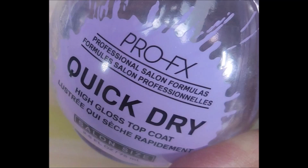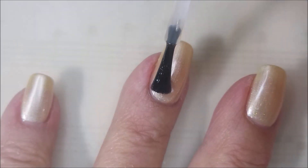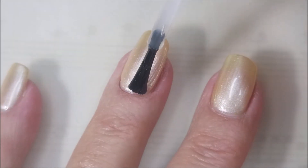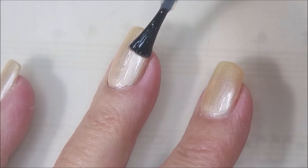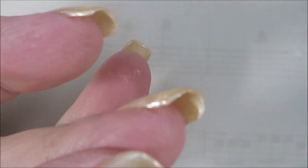So we're going to top this with some Pro FX Quick Dry Top Coat. I'm going to get it to dry down and we're going to do some serious playing today — I'm so excited. We're getting that all glossed and dried and we're going to do some pretty stuff on top of this.